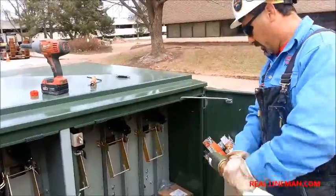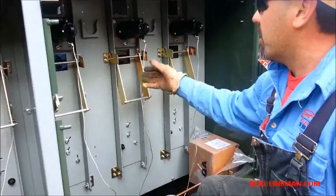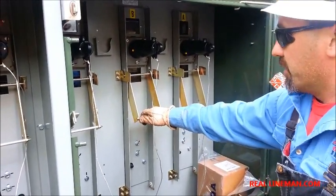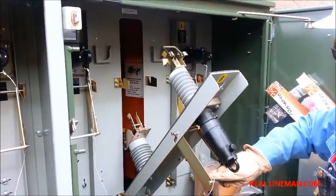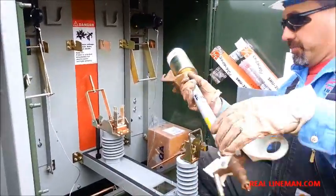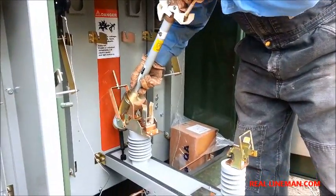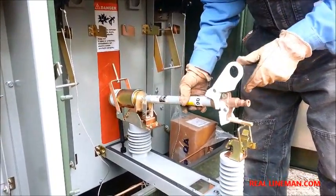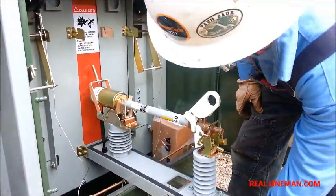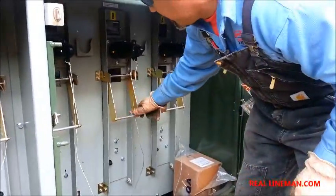Now I'll show you how to install it. We'll get inside the cabinets — all three of these open up the same. This cabinet is de-energized. If it was energized, you'd want to be wearing your gloves and all your proper PPE. You'll take this and slide it down here just like that. Put that on — that's all there is to it. Lift our cabinet back up and lock it.